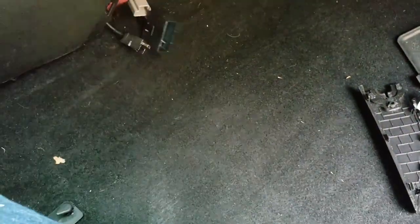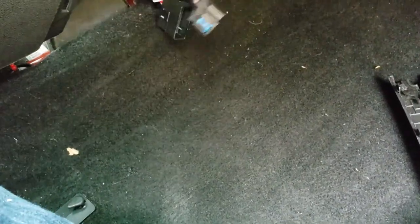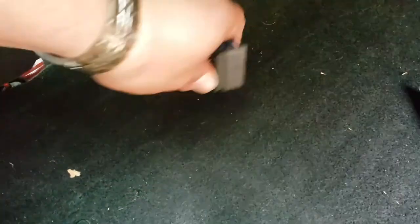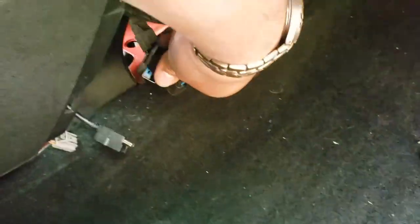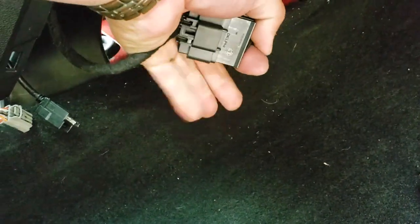Now we're going to connect our three plugs that go right in here. There are our three plugs, and they should just perfectly fit into place.